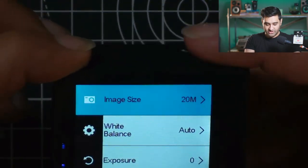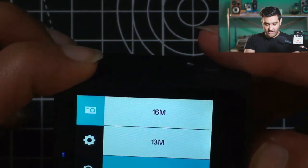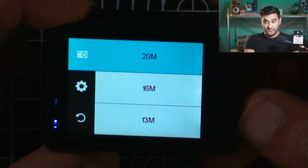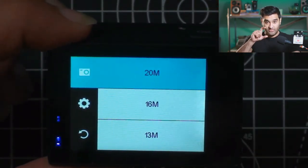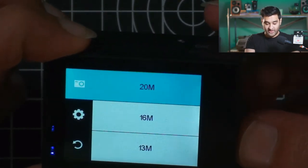Now we can go to the settings by pressing OK again. Mode image size is available — it's 20 megapixels, 16, 13, and 8. That's a good option because if you want to take photos and not edit them afterwards, you want them to be a certain size. You might think 20 megapixels is too big, so that's why they give you different options.